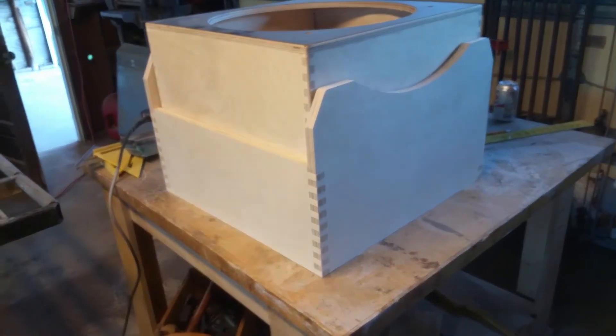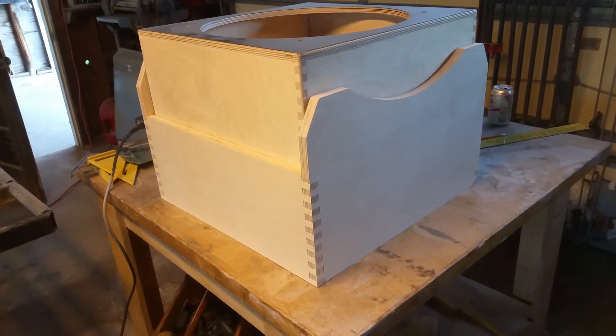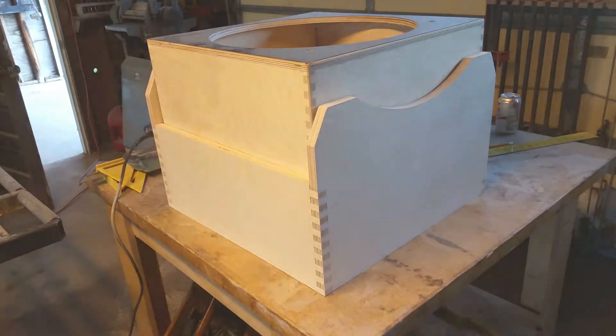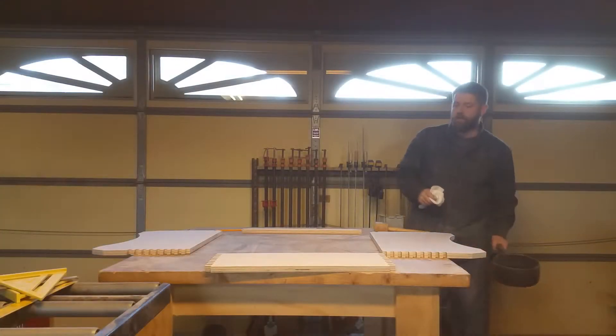After that, we will probably go ahead and move on to the mirror cell. We're really coming right along. On to the glue up.